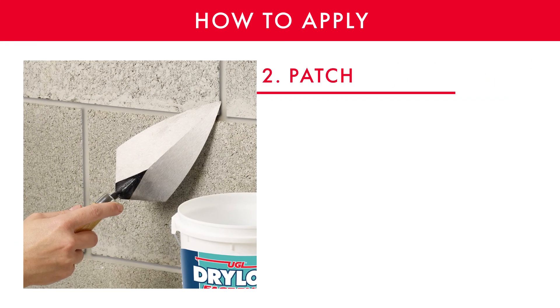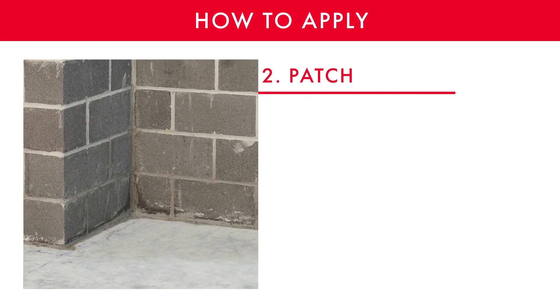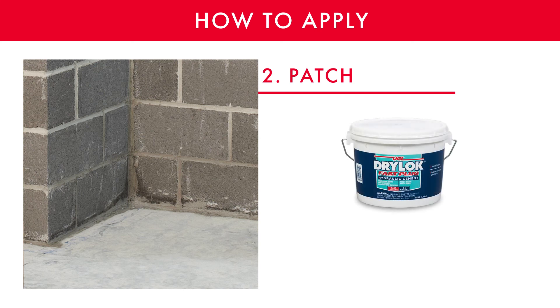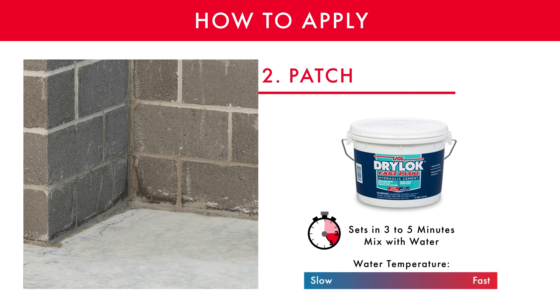Next, any cracks present in the masonry must be patched. If not, they will be a gateway for water to enter. It is especially important to fill the floor-wall joint, where the floor meets the wall, as this is the area with the most water pressure and the most susceptible to leaking. All this can be done with Drylock Fast Plug, which is a fast-setting hydraulic cement that sets in three to five minutes. Drylock Fast Plug is a powder that is mixed with water — the colder the water, the slower the product sets.